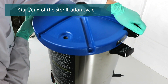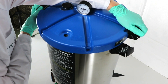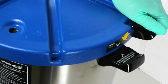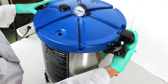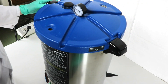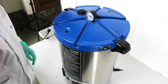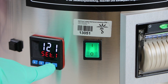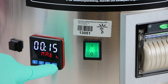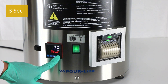Start and end of the sterilization cycle. Close the autoclave: place the lid on the vessel by aligning the V arrow from the lid to the correct place on the vessel. Turn it in the indicated direction until the handles of the lid and the vessel are aligned. Do not rotate the cover beyond this point. Verify the parameters again before starting the sterilization cycle.